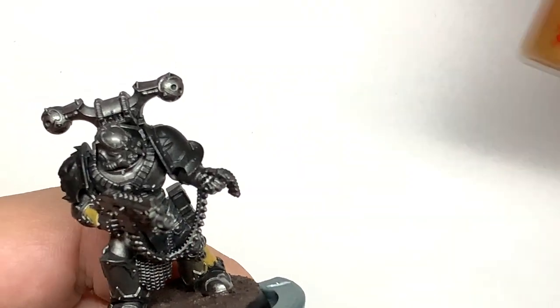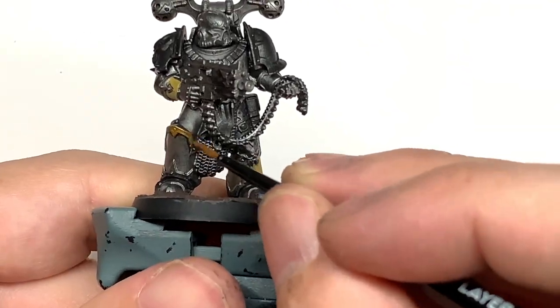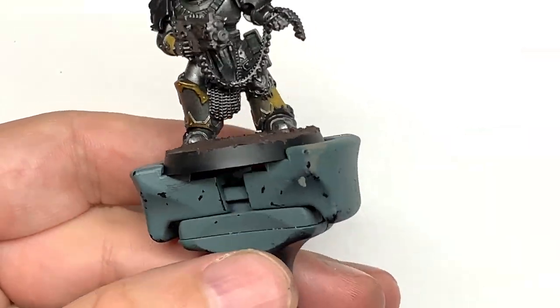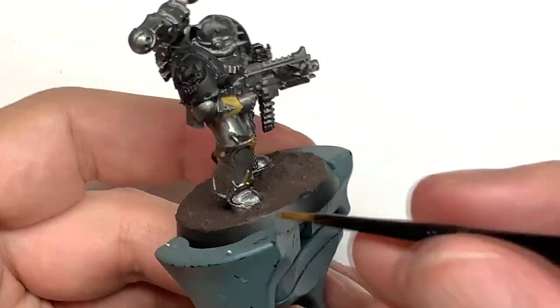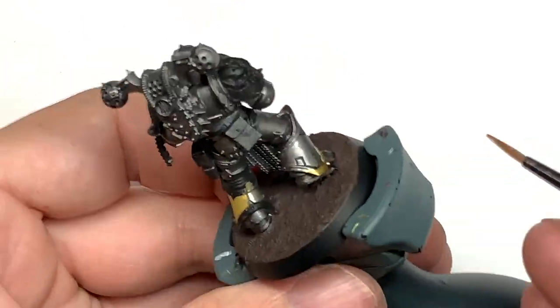Now I'm going to work on the armour trim. We're going to use Citadel Retributor Armour - I'm going to go round all of the nice trim around each of the plates and give that a good coat of Retributor Armour. I'm also going to use this to do the case of each bolt round.